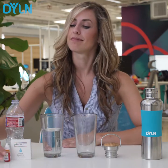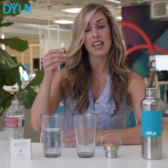Now for the moment we've all been waiting for — the pH test. We're going to take a few drops of this and dump it into our regular water. It's yellow. It's not a good sign.